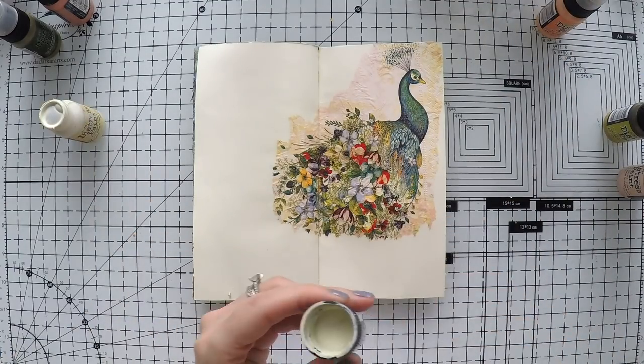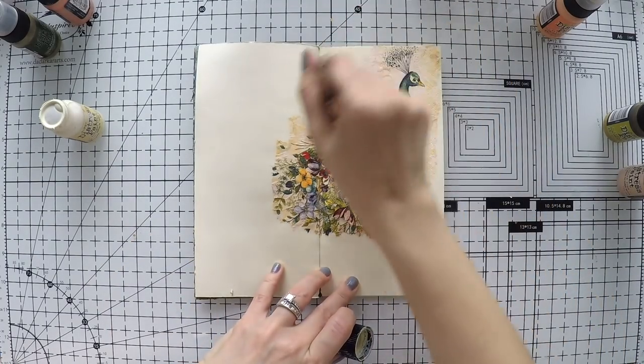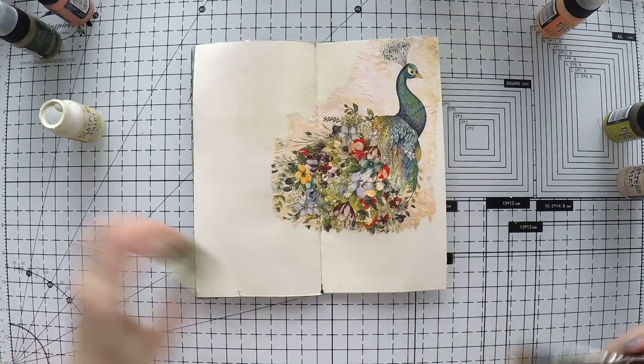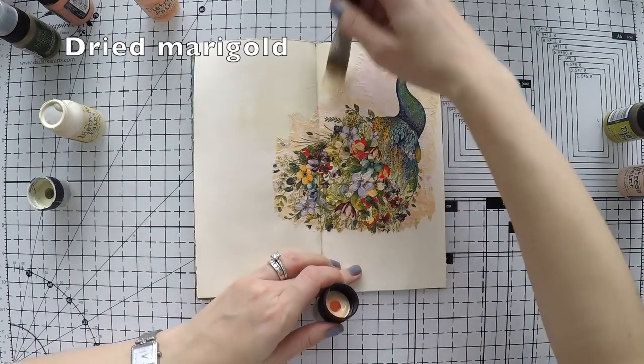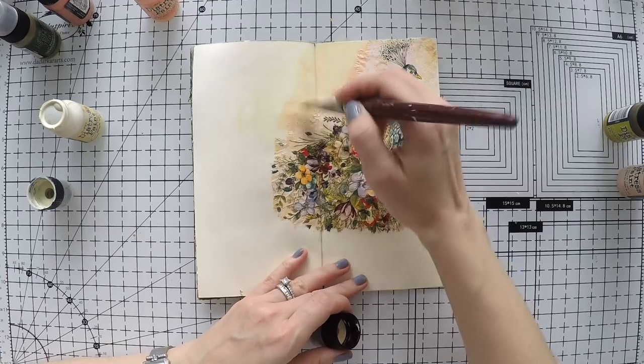I always start with the lightest and go to the darker, so I will start with antique linen. I will quickly find it's too light for this napkin, so I will switch to dried marigold. You will see the colors I'm using on the screen while I'm using them to make it easier for you.